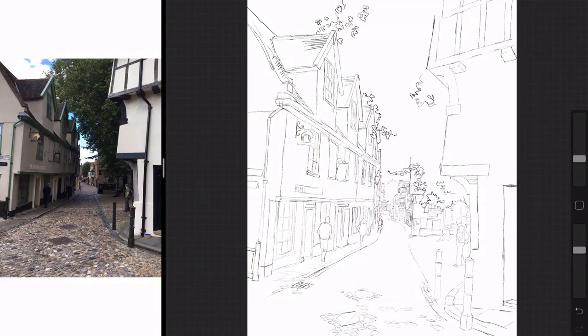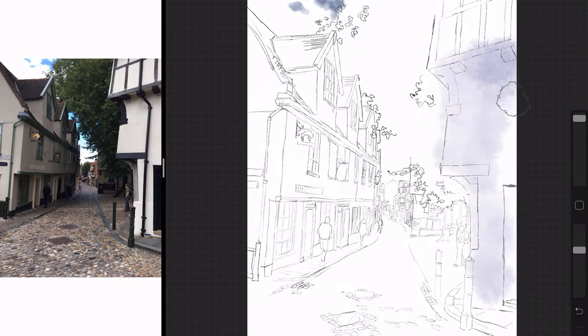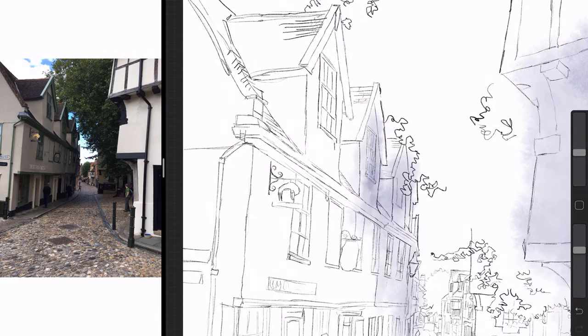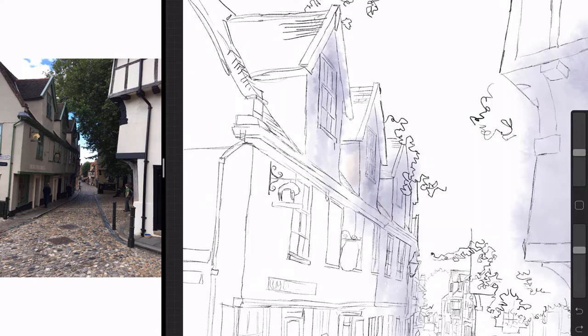Hello everyone, Steve Elliott here again. This is my first attempt at producing a watercolour in Procreate 4 and I'm using the new wet brushes. I'm absolutely loving Procreate, although I think maybe the next couple of videos I might move back into ArtRage, but I've really enjoyed my time with this one.